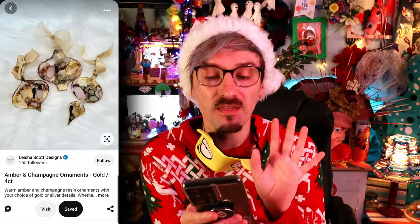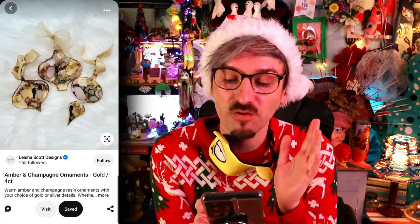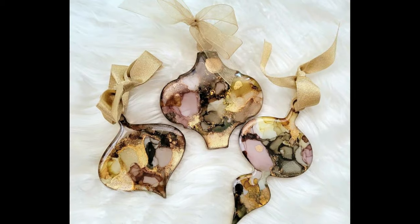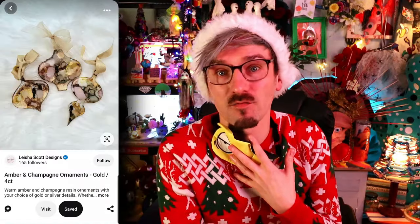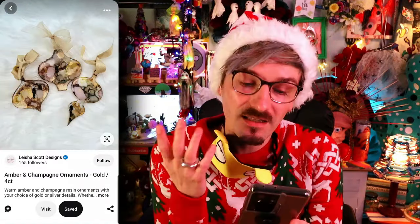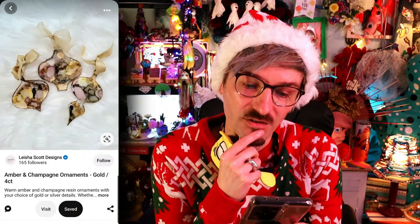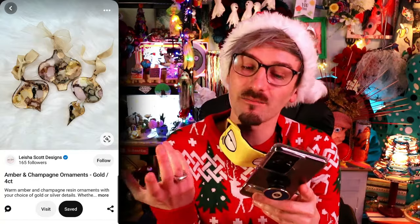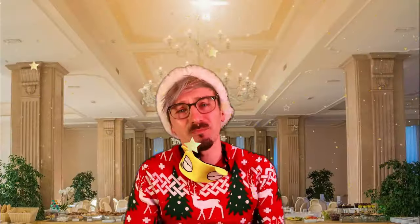I'm going to start this one quite strong and try to make these Christmas baubles, which look super fancy — ridiculously fancy! I have a good feeling they're made out of resin, but they could have been made out of glass. I'm going to choose resin and just find a very specific mould. I'm not a classy person, but these just really speak to me — they say 'I'm a fancy bitch!' And I want to be that for once in my life!